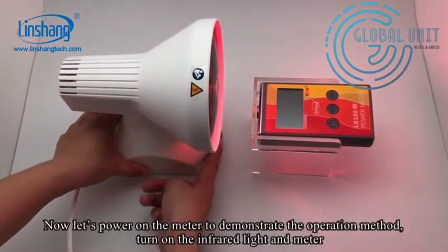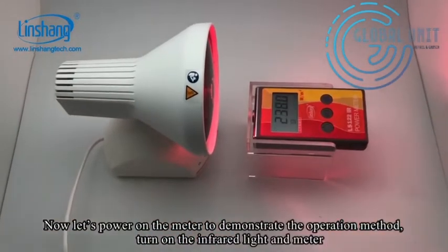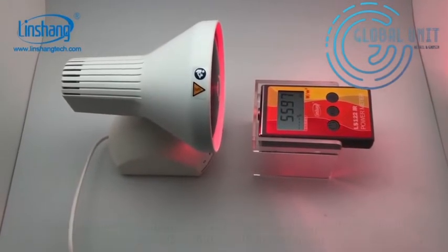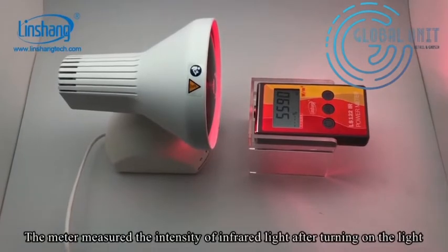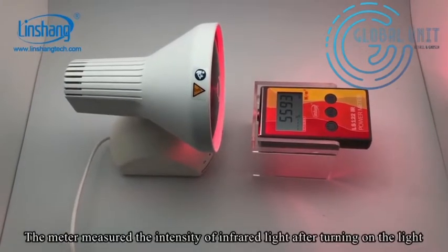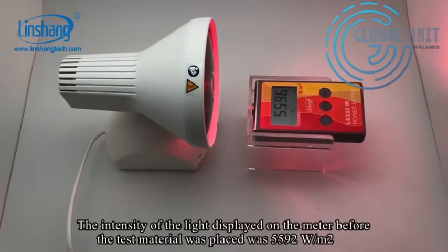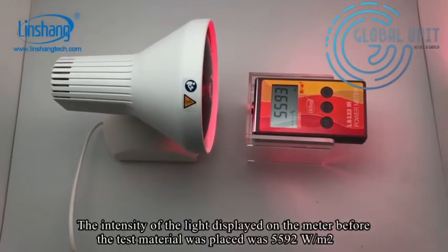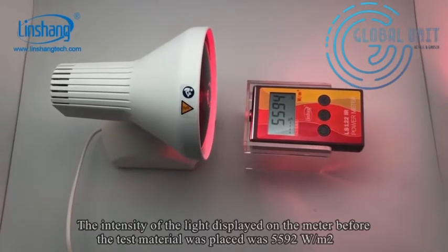Now let's power on the meter to demonstrate the operation method. Turn on the IR light and meter. The meter measured the intensity of IR light after turning on the light. The intensity displayed on the meter before any material was placed was 5592.